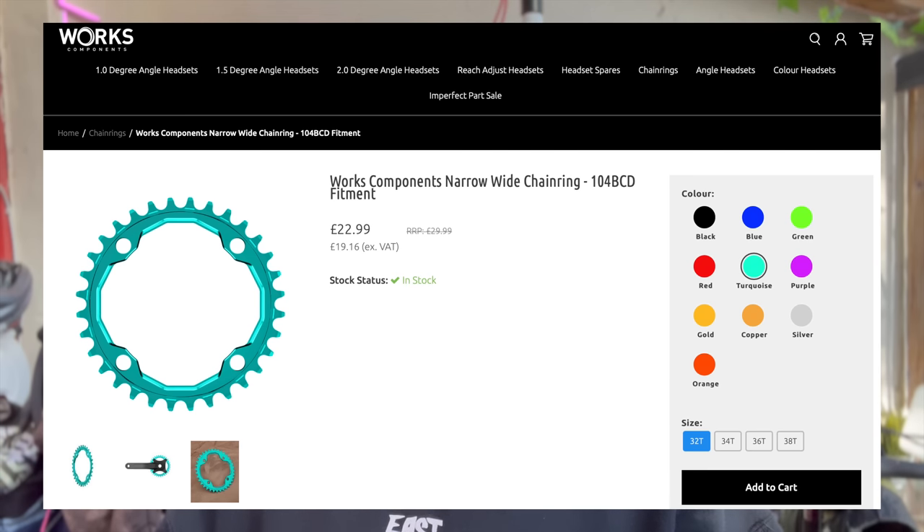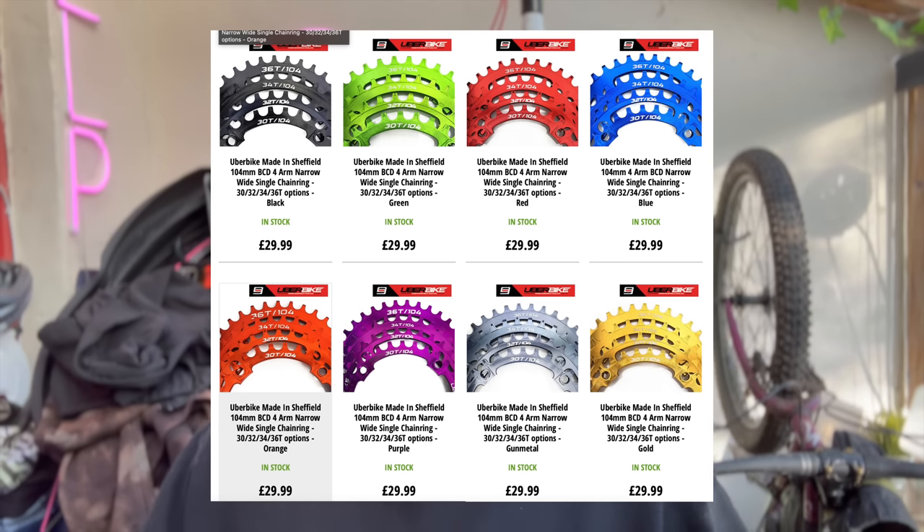Honourable shout out for chainrings: the company I buy most of my chainrings from is actually two places. First is Works Components — their chainrings are super good. I think they push them towards downhill riders so they probably take some serious beatings. And then the other one is Uber Components. They make a lot of other really cool stuff as well, but their chainrings are really good. Both these companies — I know Uber Components are — made in the UK, so that's a plus if you're UK based.